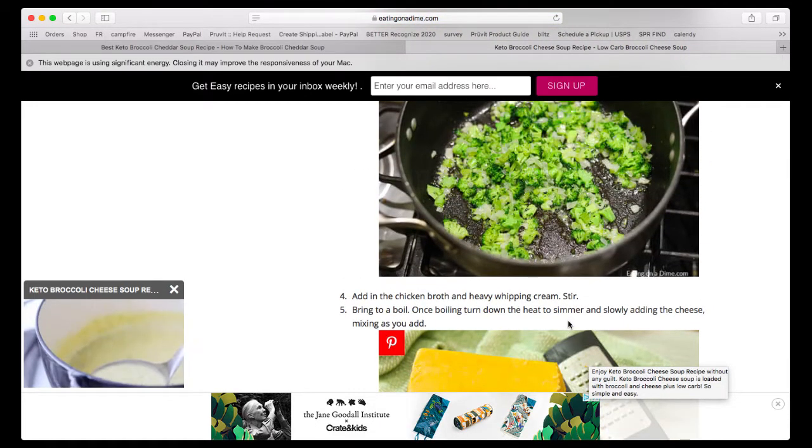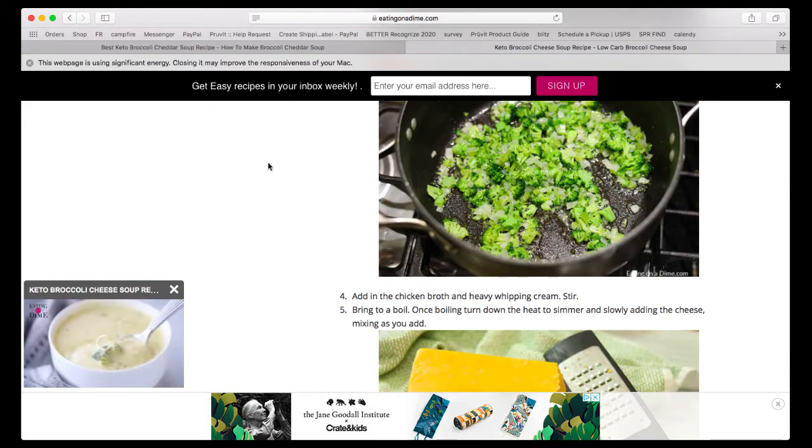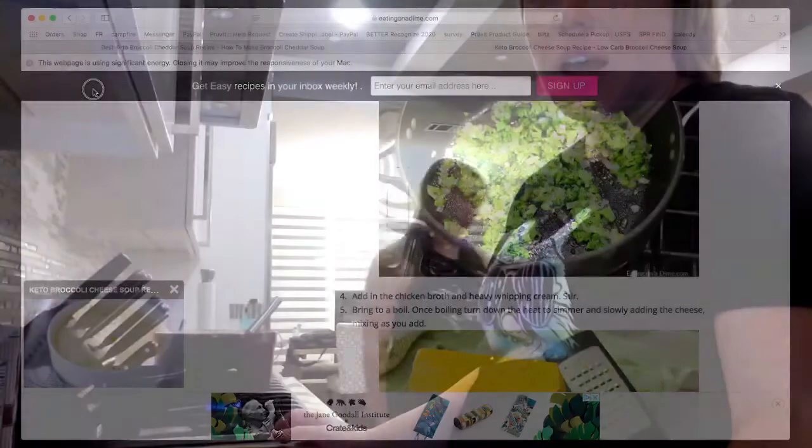Yep, it looks like we add the broccoli in now. Oh, did they cook it? Oh, you're eating the meatballs from last week's live!